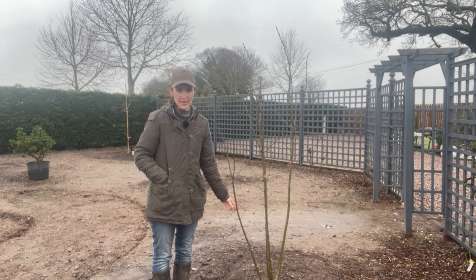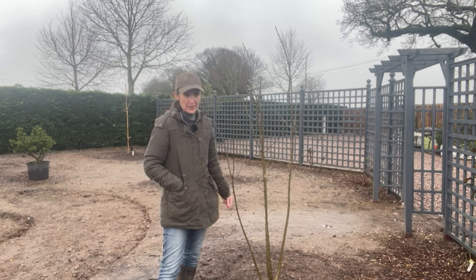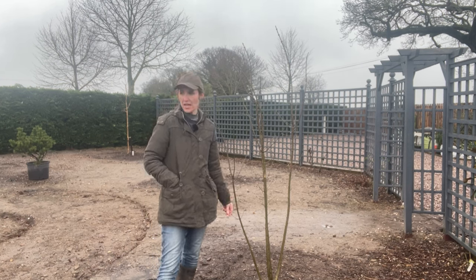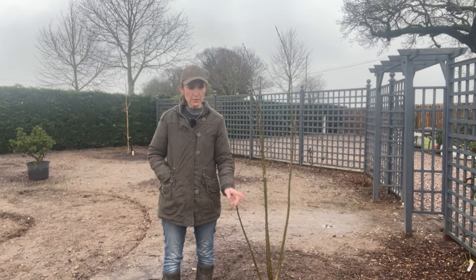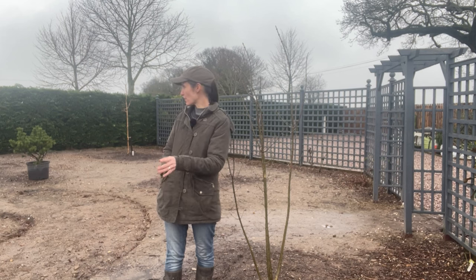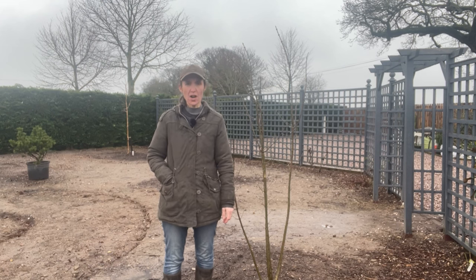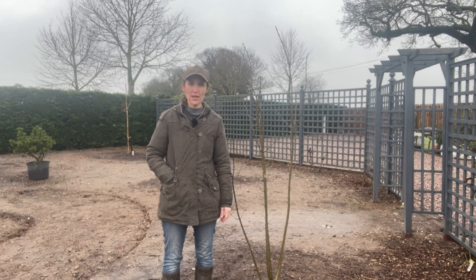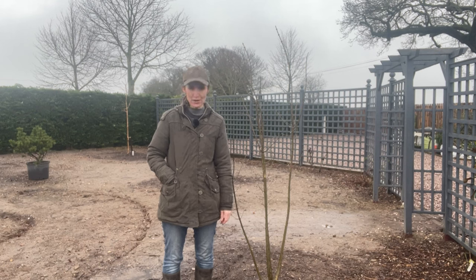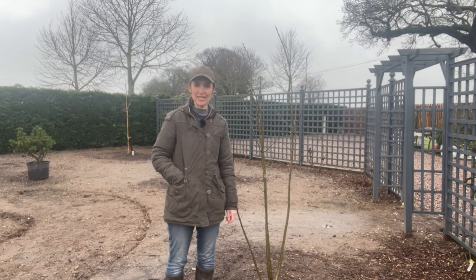That's number six of our trees. Next week we'll be planting the Amelanchier Robin Hill — we're getting to the end of the tree planting. I've also got lots of shrubs and smaller plants to put in, so perhaps we'll do some videos on those as well. Keep watching, don't forget to like and subscribe if you like what we do here on Murphy's Garden, and I'll see you in the next video. Bye for now.